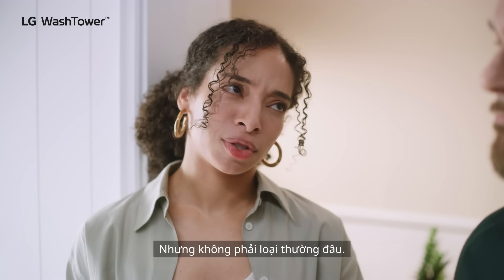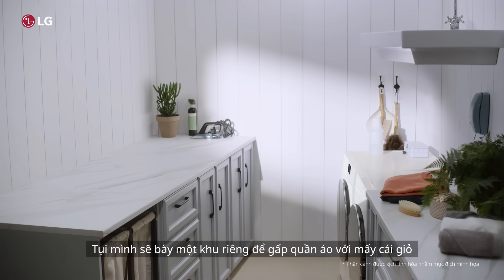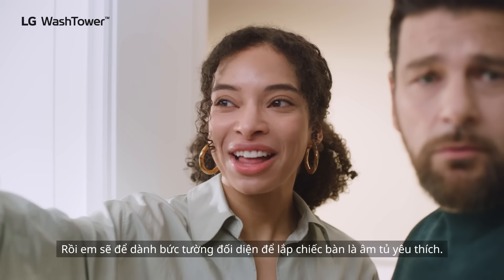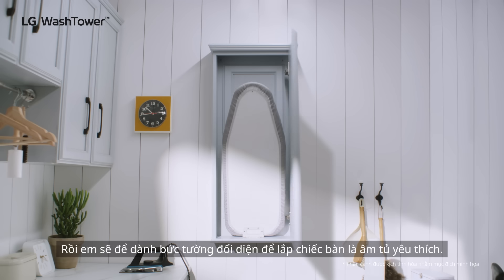Right there? Yeah. But not a regular sink — one of the really big ones. And then on this side, we'll have our folding station with the tilt-out laundry baskets and cabinets up here for our towels, and on that far wall I'm gonna install that built-in cabinet with the pull-down ironing board that I pinned.